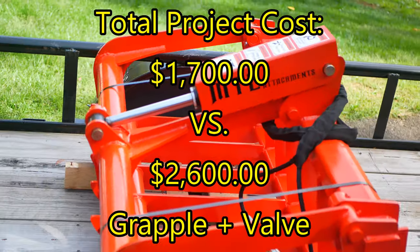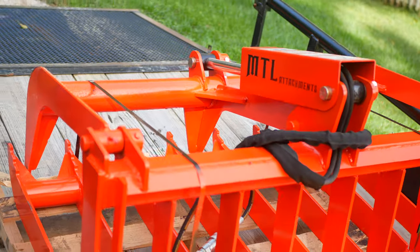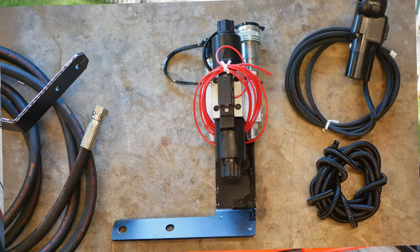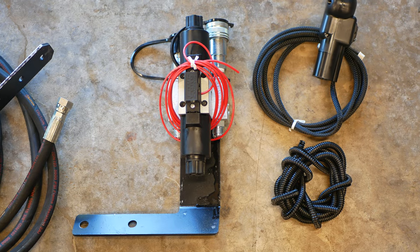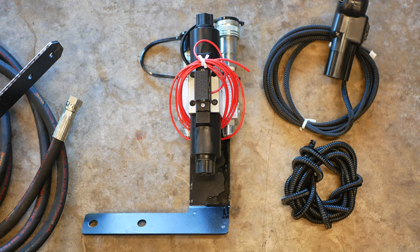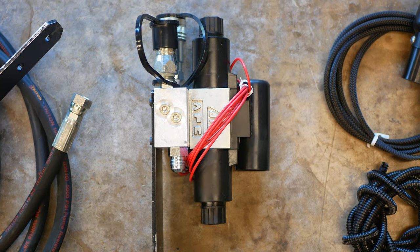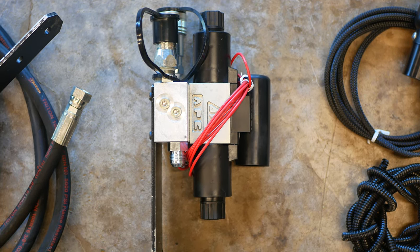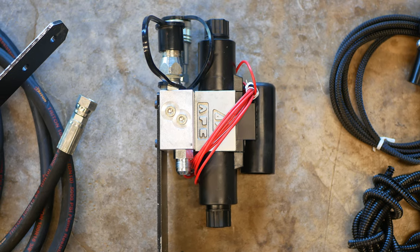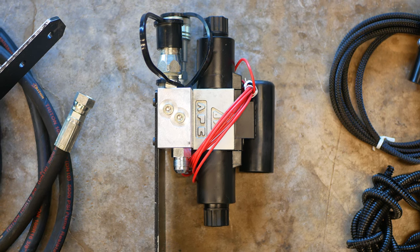The one thing I did not cut corners on is the third function valve. I went with the Everything Attachments third function valve — it's a WR Long valve that's performance-matched to the L2501. They build them for the tractor, so it'll fit right on, it'll work with the grapple, it's a plug-and-play system. You get what you pay for, and I would definitely go with this valve if you don't know a lot about valves and hydraulics. It was $837.